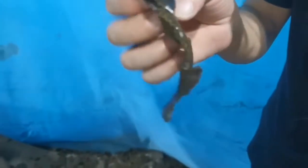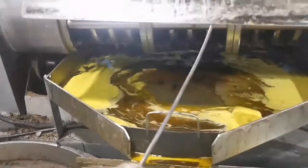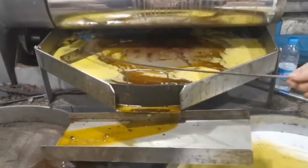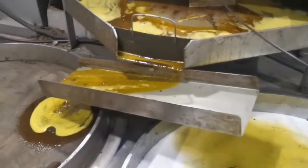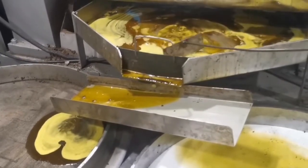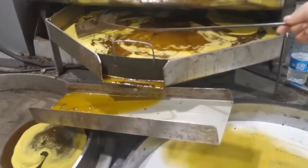Now, please take attention to this outlet. This is the beginning. We need to put this part under the oil outlet to make the oil not flow so fast into the oil tank, because the oil needs some temperature for retention.